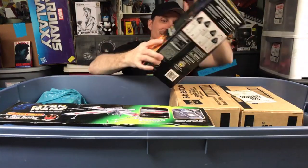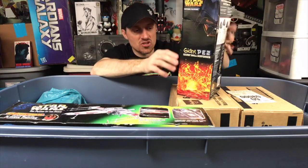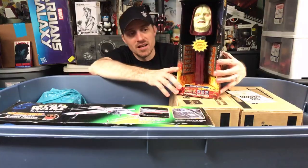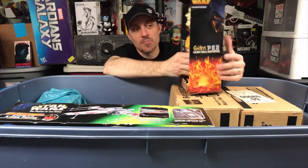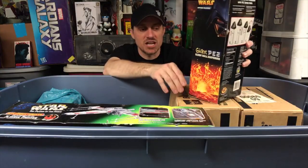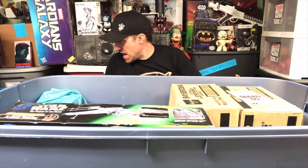This is a giant Pez dispenser of the Emperor — there is Pez in there and it plays authentic Star Wars music. A buddy of mine gave me this around 2008-2009 as a gift. It's something I'd put in my office now as a conversation starter. The box is crushed, so I probably should just open it — but not eat the Pez.